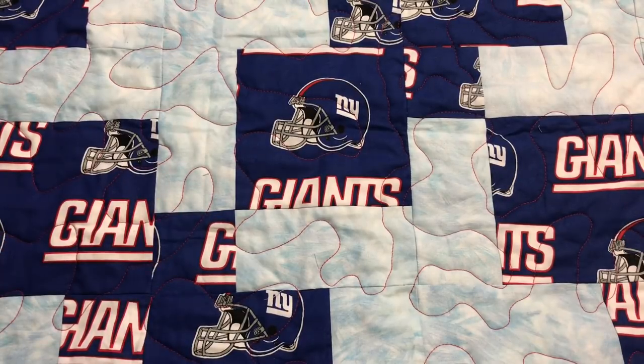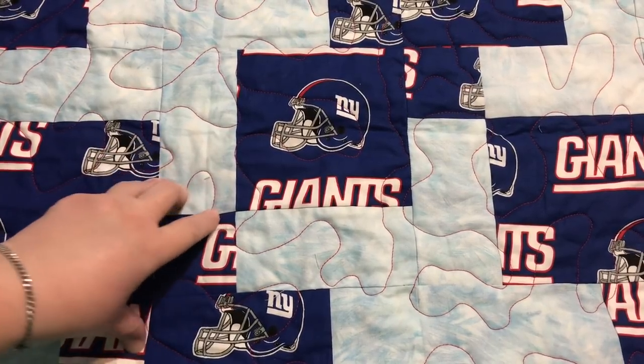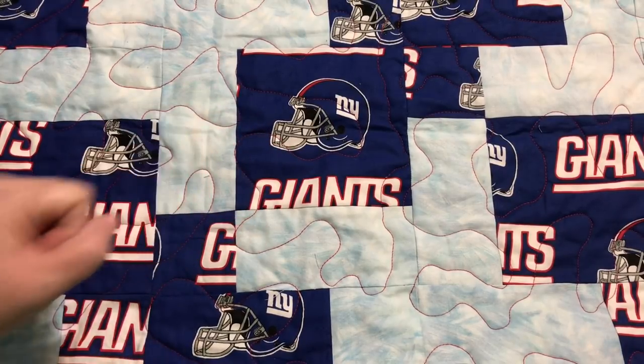Hey guys, it's Robin, Arasana Crafts. Welcome to my craft room. This is my Whip It Wednesday video where I show you whatever projects I've worked on in the craft room this week, whether I worked on it for just a little bit of time or I actually finished the project.